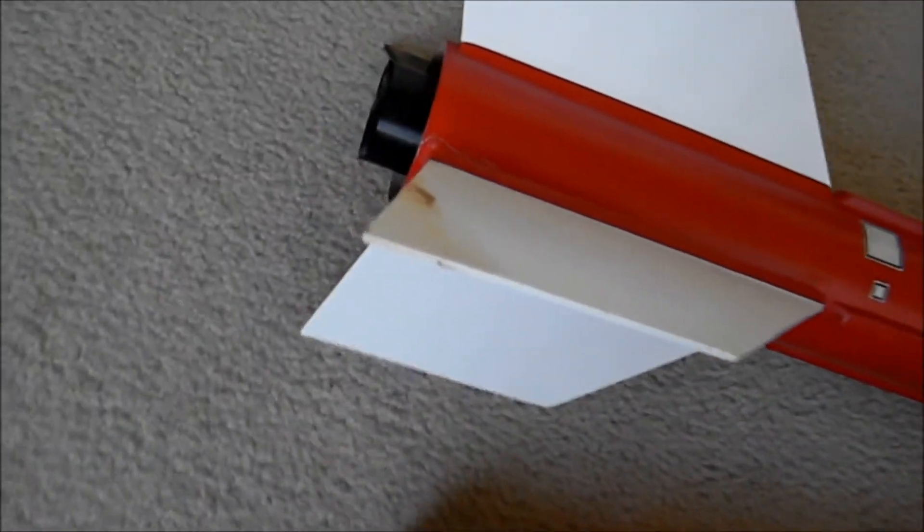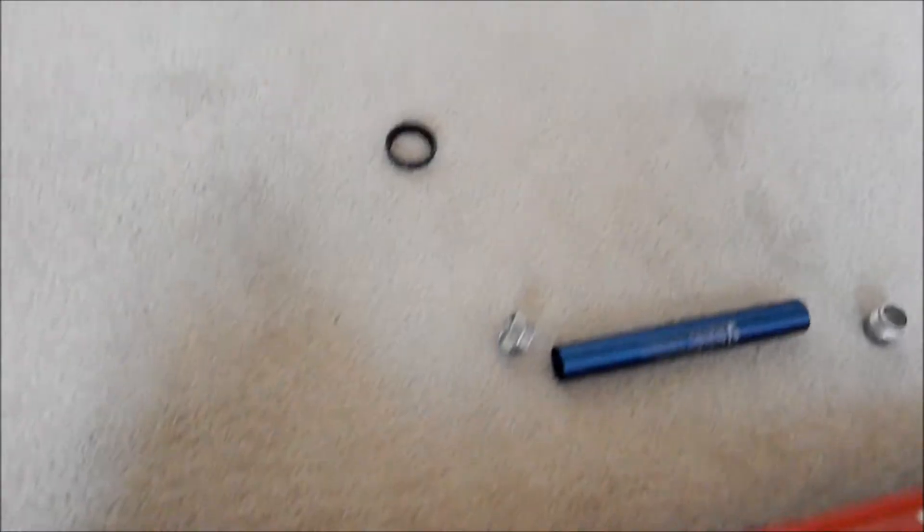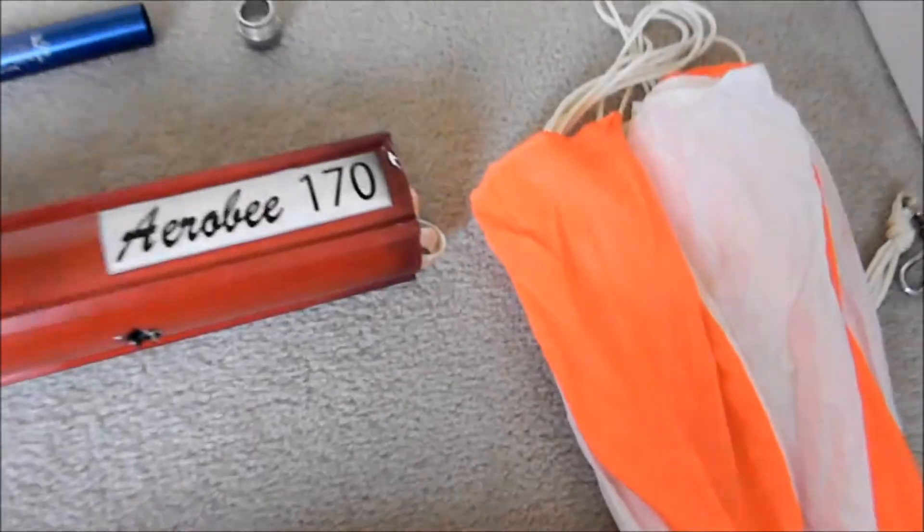I was thinking it might have been drag separation. The RSO at the launch mentioned it, and I asked should I go in and drill the hole. He said no, it should be fine. But I don't know the real cause of what made this thing go haywire. It's not damaged that bad, so the rain rolled away. It should be ready to fly in the fall once everything gets cooler again.